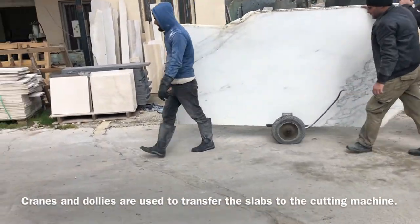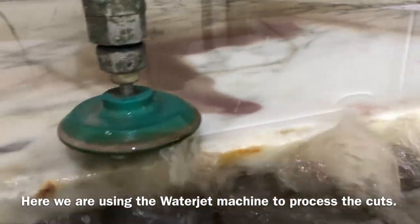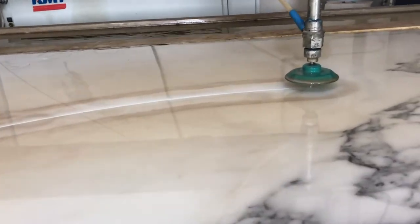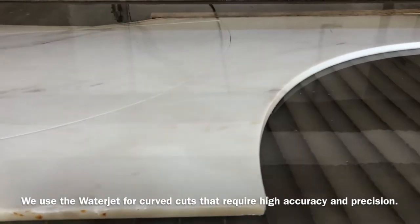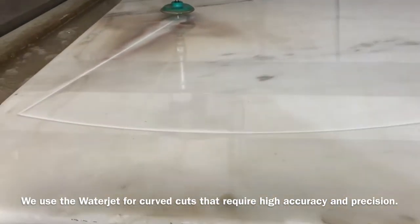Cranes and dollies are used to transfer the slabs to the cutting machine. Here we're using the water jet machine to process these cuts. We use the water jet for curved cuts that require high accuracy and precision.